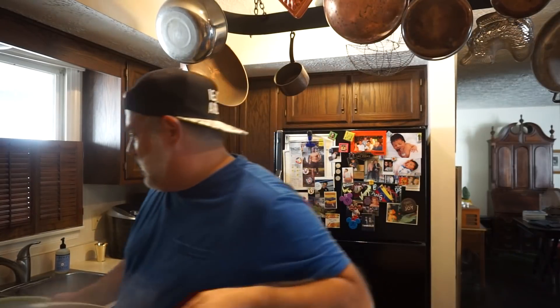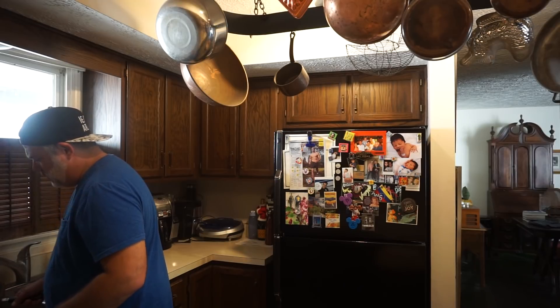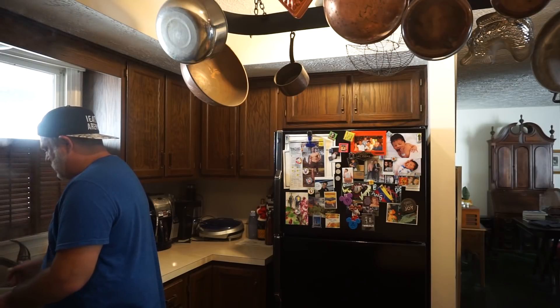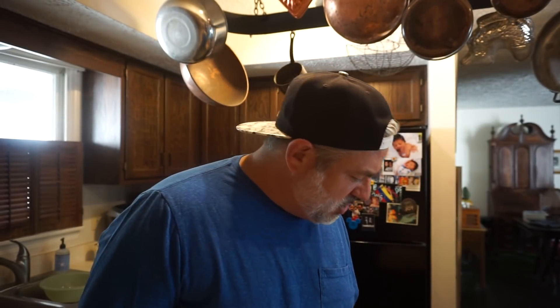Can you guys even believe I'm cooking? This is some serious vlogging here.